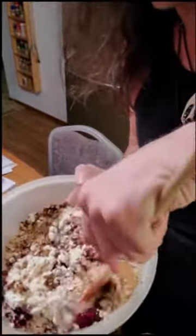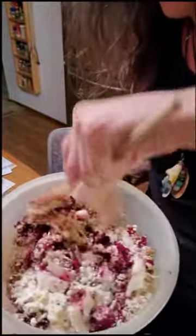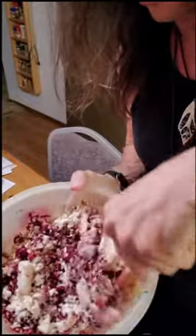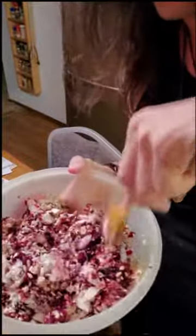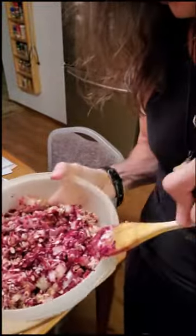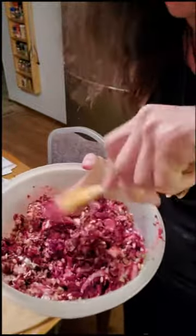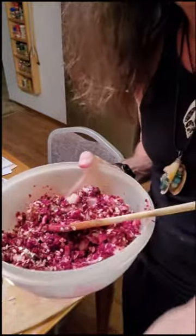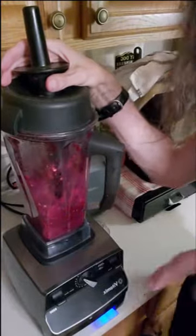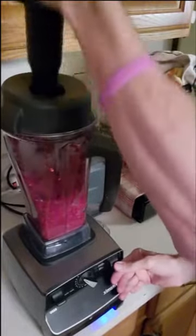All of the ingredients are in the bowl now. I'll stir it up a little bit, then pulsate it in the Vitamix just for a short time — pulsating rather than going all out, so I keep some texture and get the consistency to match ground beef. I'm really interested to see what that peanut butter in there is going to taste like.